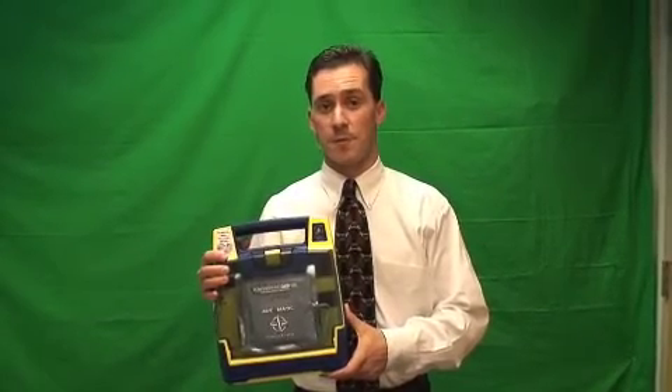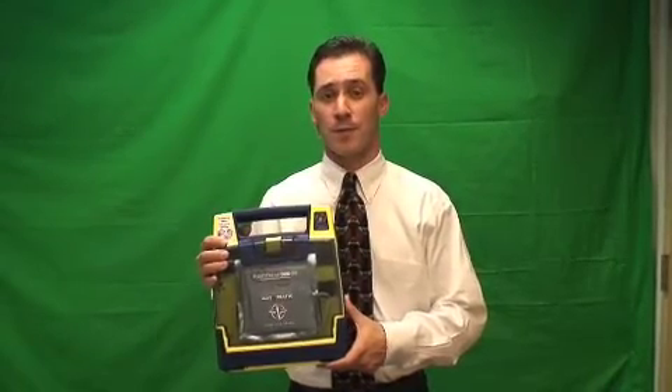The G3 Plus AED has a seven-year warranty on the unit and a four-year warranty on the battery. DOCS also offers a lifetime loaner guarantee. Should anything ever go wrong with your unit and need service, give us a call and we'll ship you a loaner unit so you're never without an AED in your office.